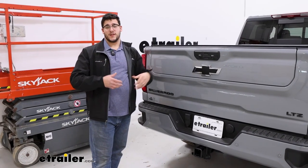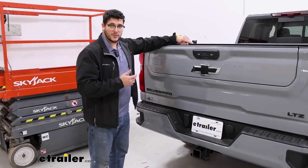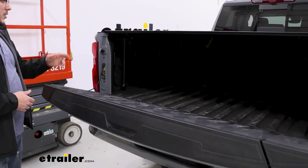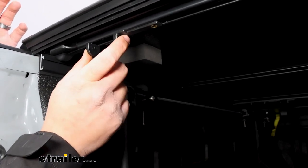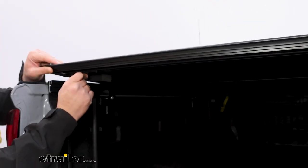What's really going to give this tonneau cover its security is how you open it up. The only way to open it is if your tailgate is down. If you open this up, we're going to have two pinching knobs on either side. If you squeeze those together, that will release your tonneau cover, giving you the ability to open it up.